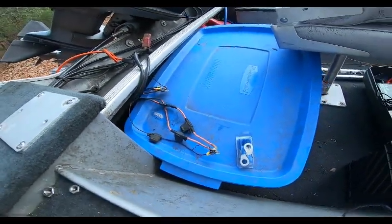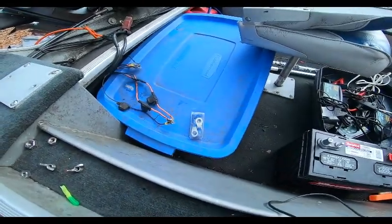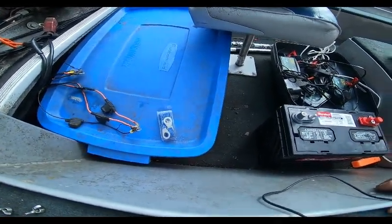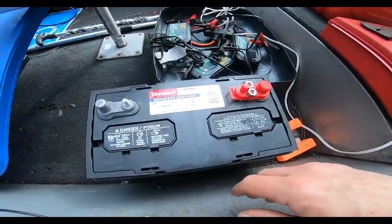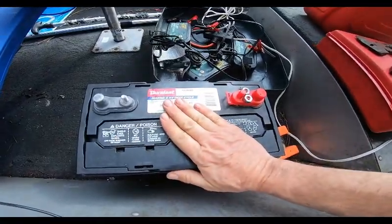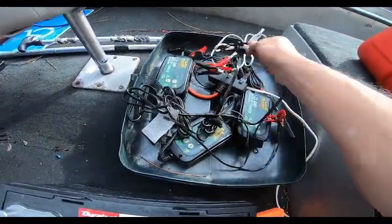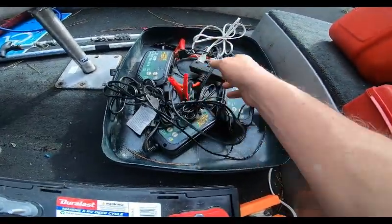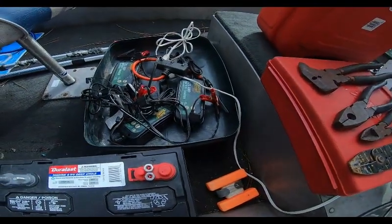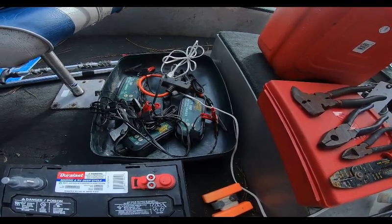I've got my other Duralast batteries — two 29 series that are designated just for my trolling motor, which is a 24-volt trolling motor, Minn Kota Ultrex. Johnson Controls makes almost all of them. My boat's a mess, sorry about that. So, batteries — you get in, you unhook. The first thing I do, I've got my charger maintainers right here. This looks like spaghetti too, but I plug them up and then I plug into my power cord. I've got a little three-way pigtail and I'll plug that into my extension cord.